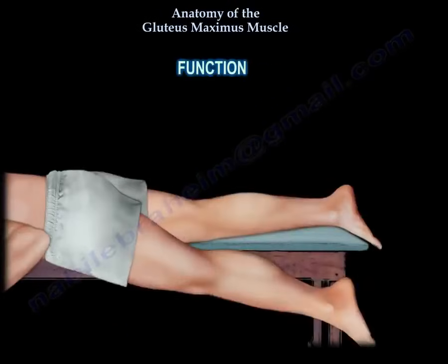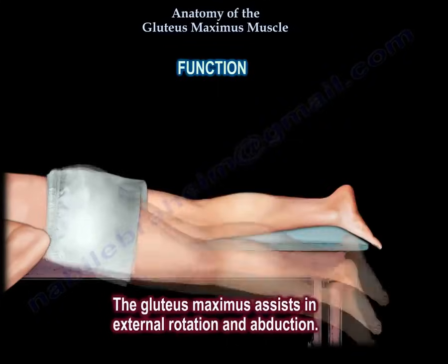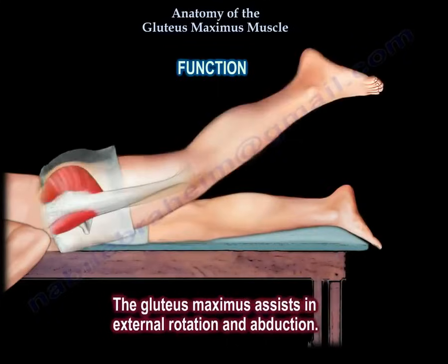The gluteus maximus is a major extensor of the hip joint. It also assists in external rotation and abduction.